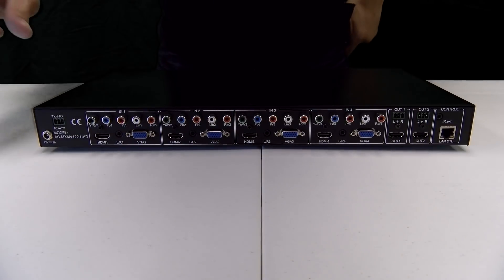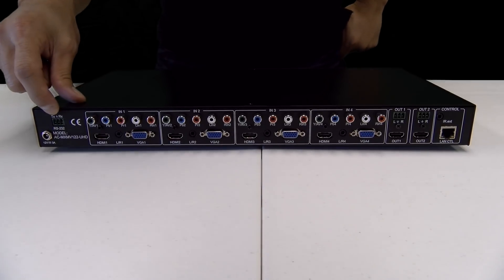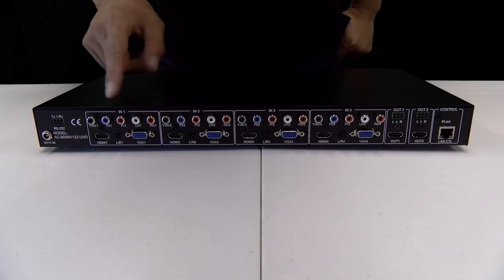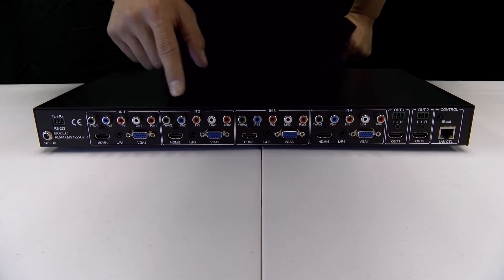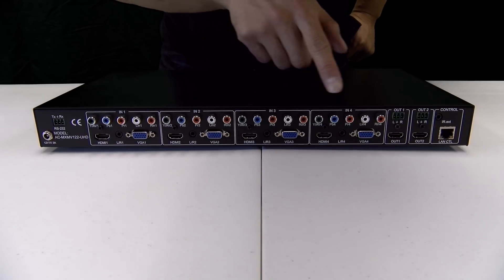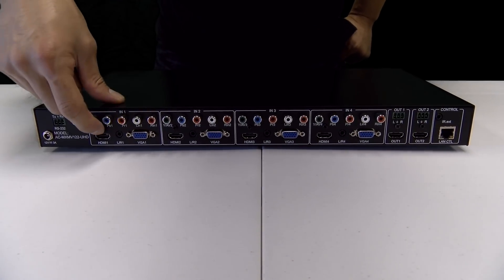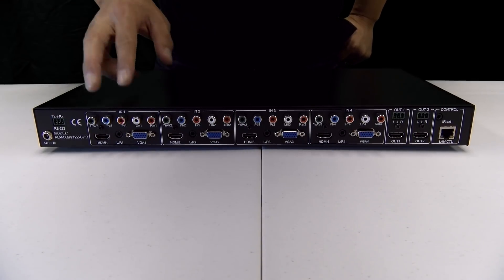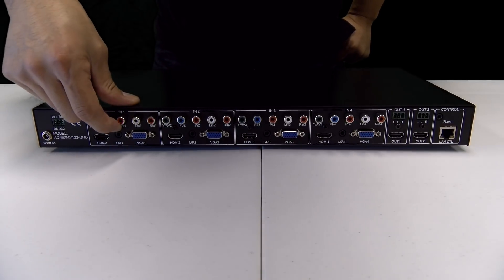Let's start on this end. We've got our 12-volt power supply port. Right next to it is the RS-232 control. Right here is where it gets really congested with inputs — I'll break it down for you guys. Each one is labeled input 1, input 2, input 3, and input 4, meaning each input supports HDMI. You've got VGA, you can connect composite or component, stereo, and even 3.5mm audio.